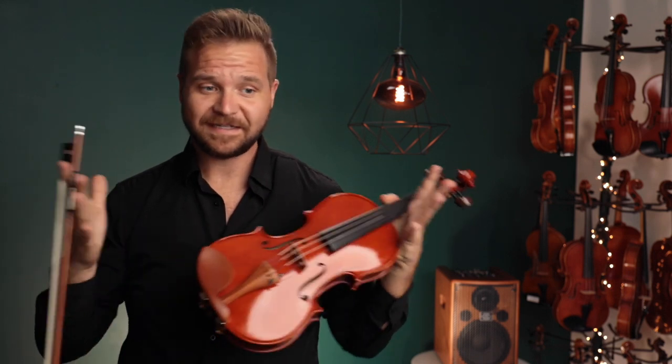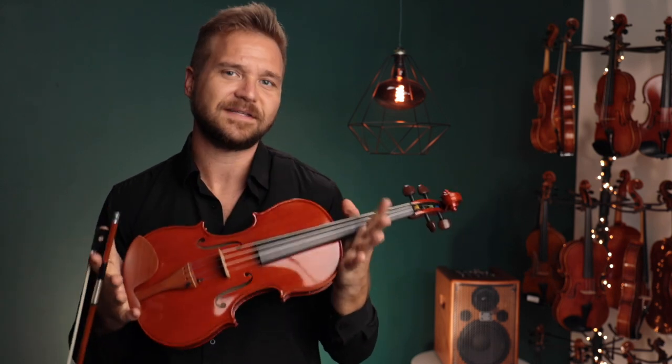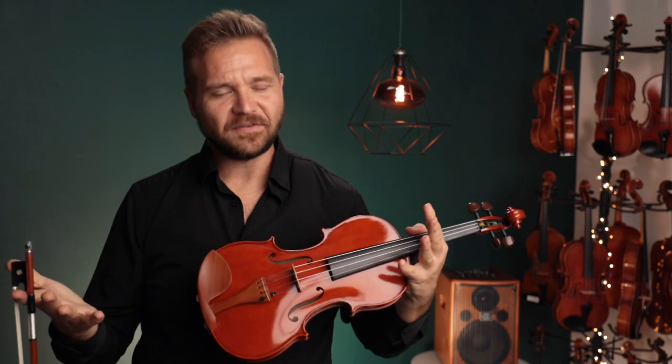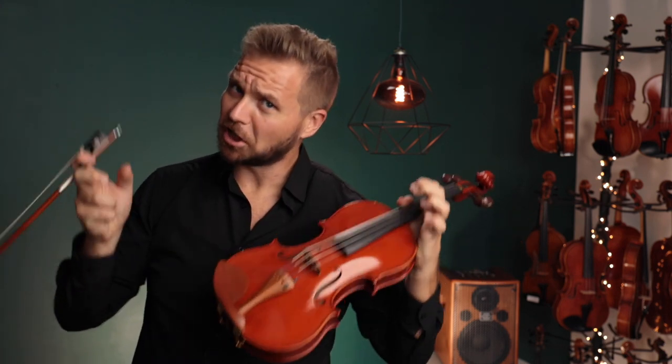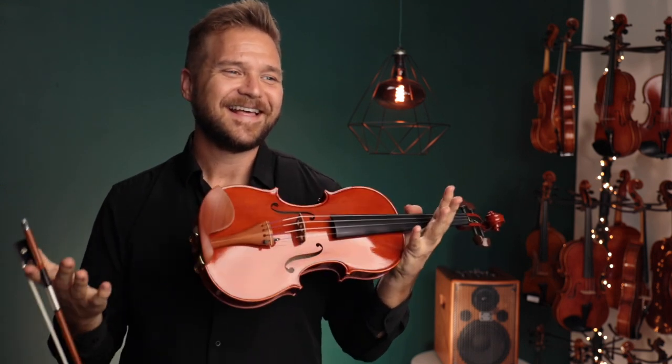Yes, sometimes they could be a little bit brighter, but this one has tremendous depth and warmth. I've really been impressed with the sound of this one. I'm not just saying that — I mean, I am saying it, but just interpret it in the best way possible and you'll be good.